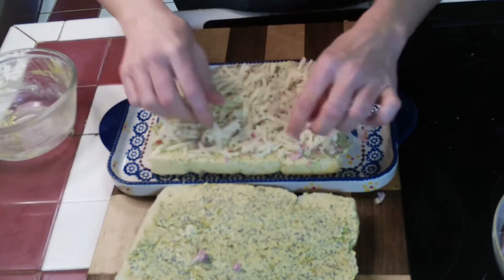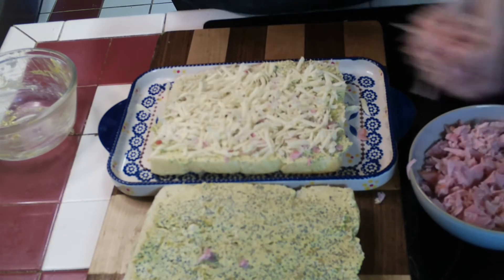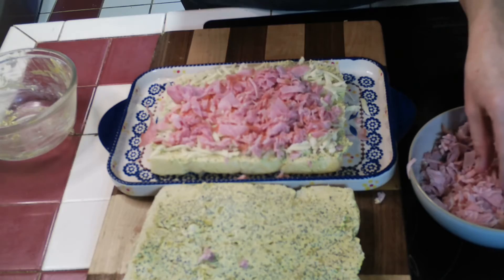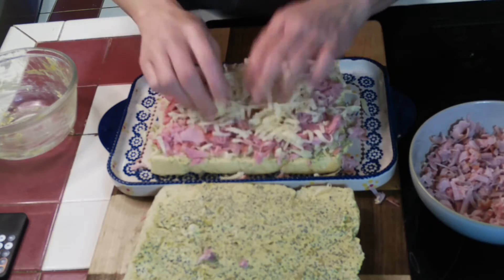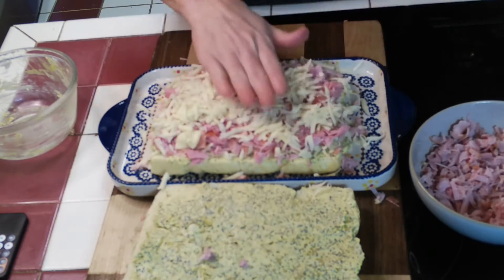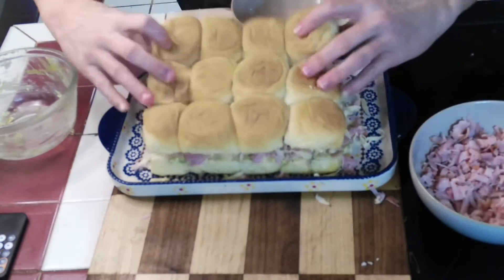Starting with the bottom layer, I'll put Swiss cheese first so it melts, then top the ham on top of that first layer of cheese, and end with another layer of Swiss cheese so both sides have melted cheese to hold everything together. Top it all with the Swiss cheese and then place your roll topper on.